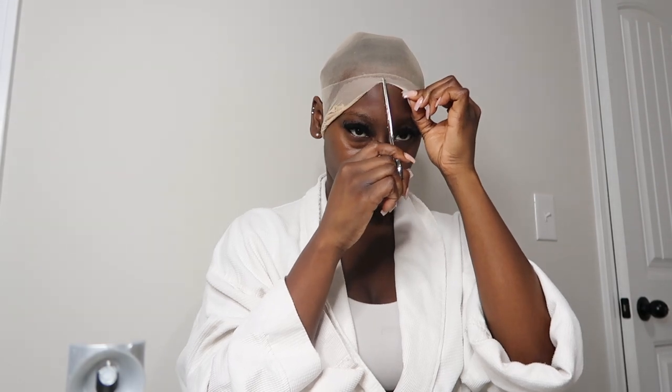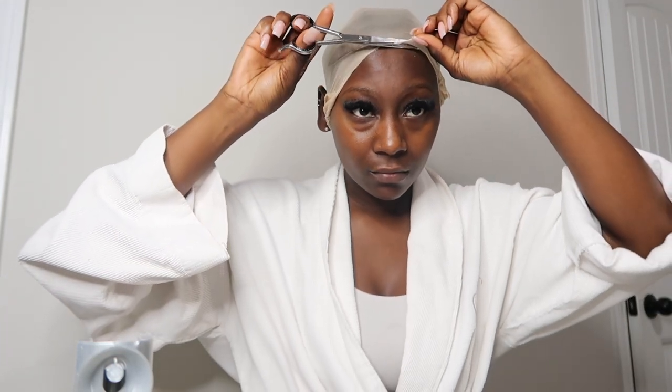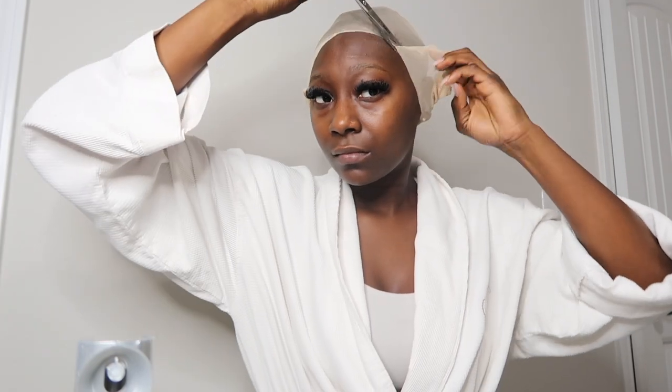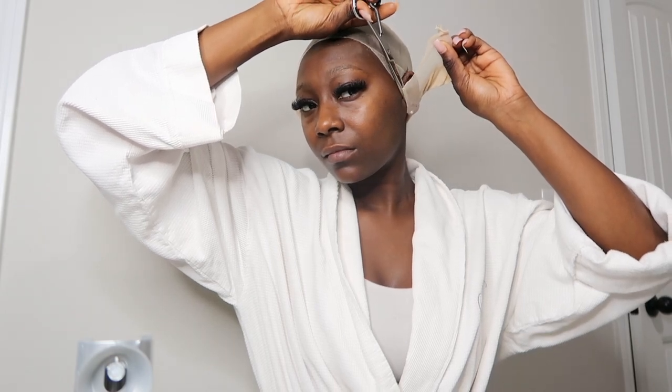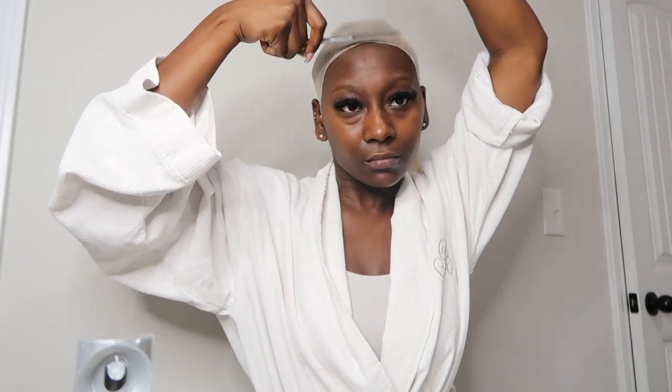So it's my first time doing one of these voiceover things, but I'm installing my wig today. As you see, I have my cap on my head, and I already glued the cap down, and now what I'm doing is cutting off around my edges. I spray Got2B on my hairline, and then I cut the excess cap off. You want to cut around your ears — always make sure to make a hole for both ears to fit in, so that when the cap is drying, it lays flat by the ear area.